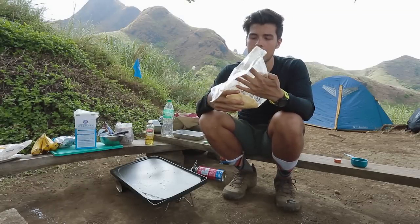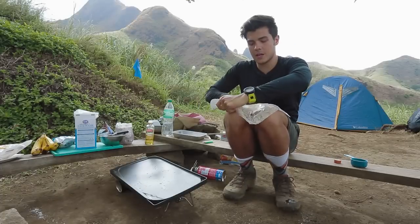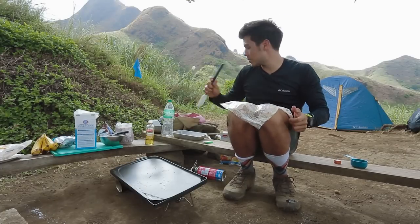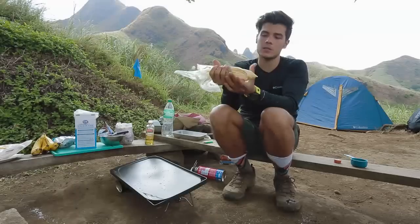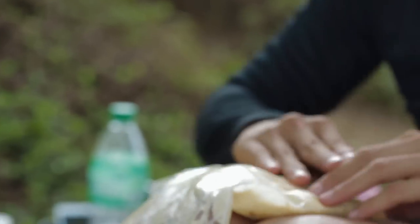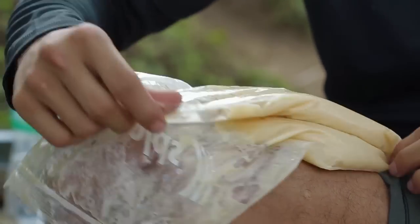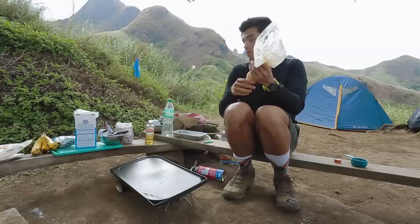So I've got my dough ready in my bag. What I did is use a flat surface to get all the dough into one corner, because what you want to do is use it like a pastry bag. Then we're just going to squeeze out our dough so it doesn't get too messy. I'm just going to flatten it out into a little cone, fold it over onto itself, and it becomes a nice little pastry bag.